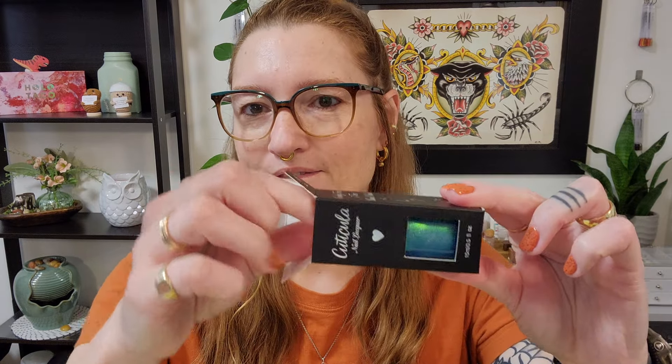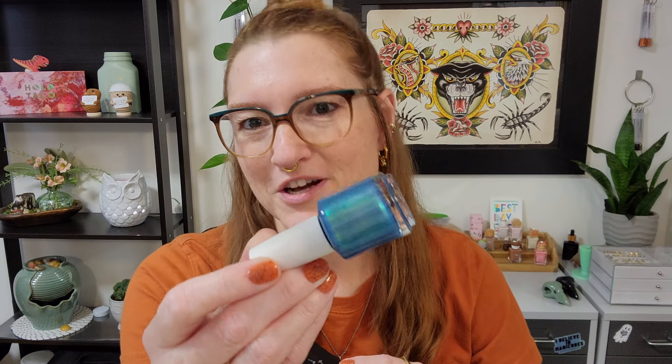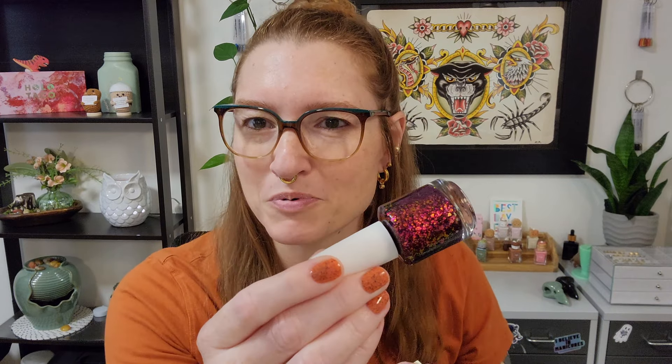I'm definitely going to show you closer bottle shots but pulling them out of these boxes is so fun. Now if you watch my videos, purple's not my favorite color, and this next polish is not purple. It's like a ruby color but to my eyes there is a touch of purple in that base. She's like, I'm gonna send you your favorite formula — and this is at the moment my very favorite formula — and she said you're gonna love that touch of purple, and boy was she right. This polish is amazing.